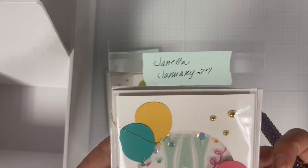Then I'm going to add some gold embellishments to my card front, and after that this card is complete. And there you have it — a fun, easy see-through window shaker card to create for your loved one.